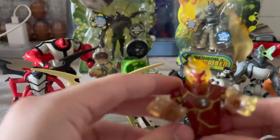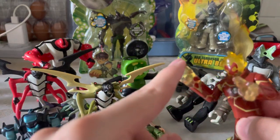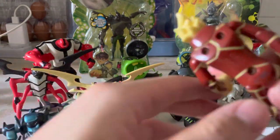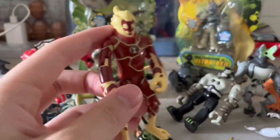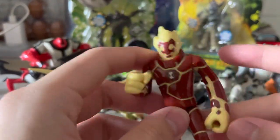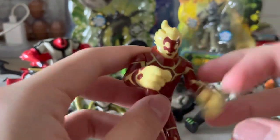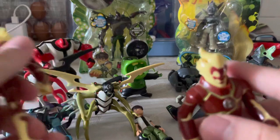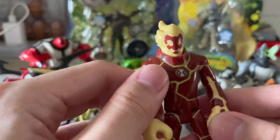I got this Heat Blast for three dollars including the stands and the fire effects. And here's another Heat Blast — this is my original one I had as a kid. I broke his arm so he can't move, so I bought another one for like three or four dollars.